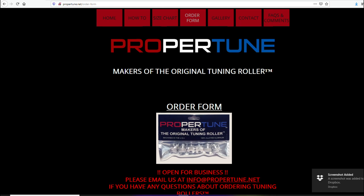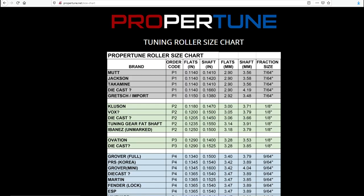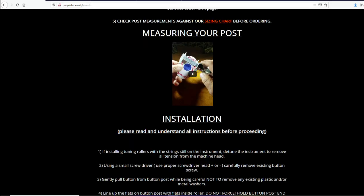You can get these tuning rollers online at propertune.net. On their website they have a size chart for different guitar types and they also have an installation instruction video. Check out their website for pricing — I think they also sell on eBay.